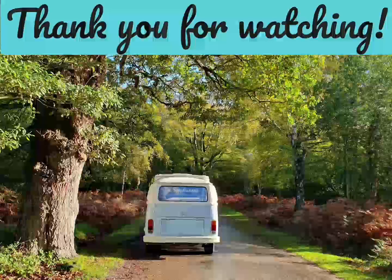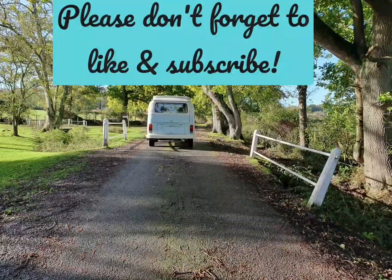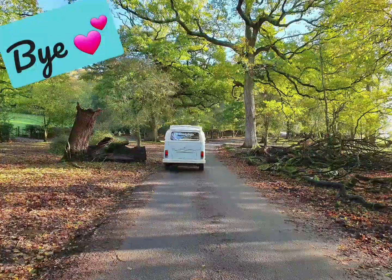Thank you so much for watching. Don't forget to check out our blog for the full review. A link to our full blog review is in the description of this video, so please go and check it out. Thank you for watching.